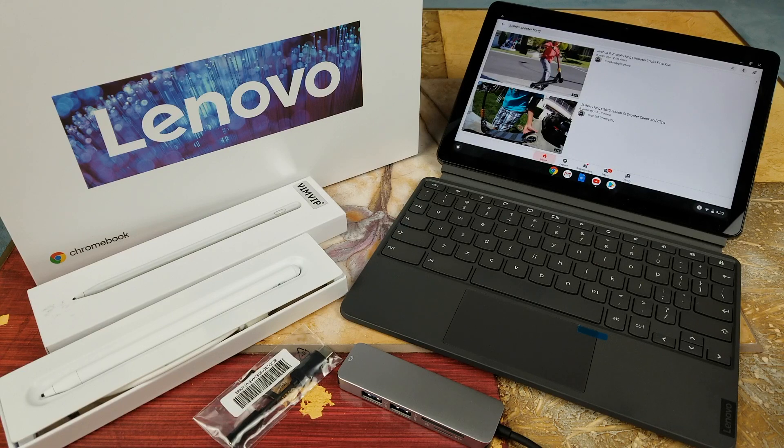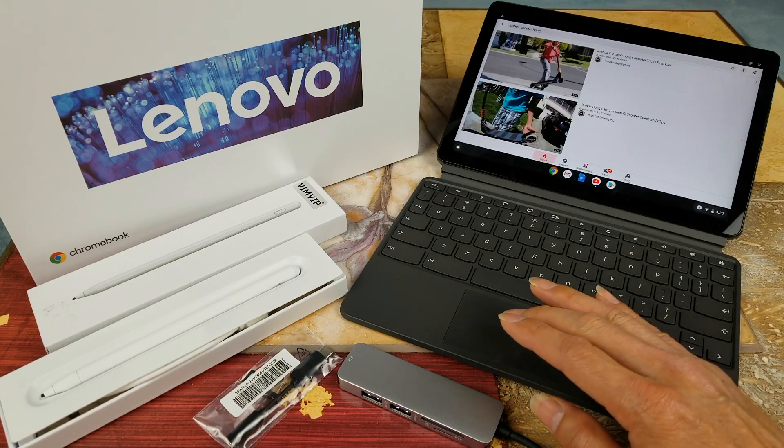Hey YouTube, welcome back guys! Today we are going to do some gameplay for the Lenovo Chromebook Duet — this one is the 4 gigabyte RAM with 128 gigabyte of storage. Let's go check it out.